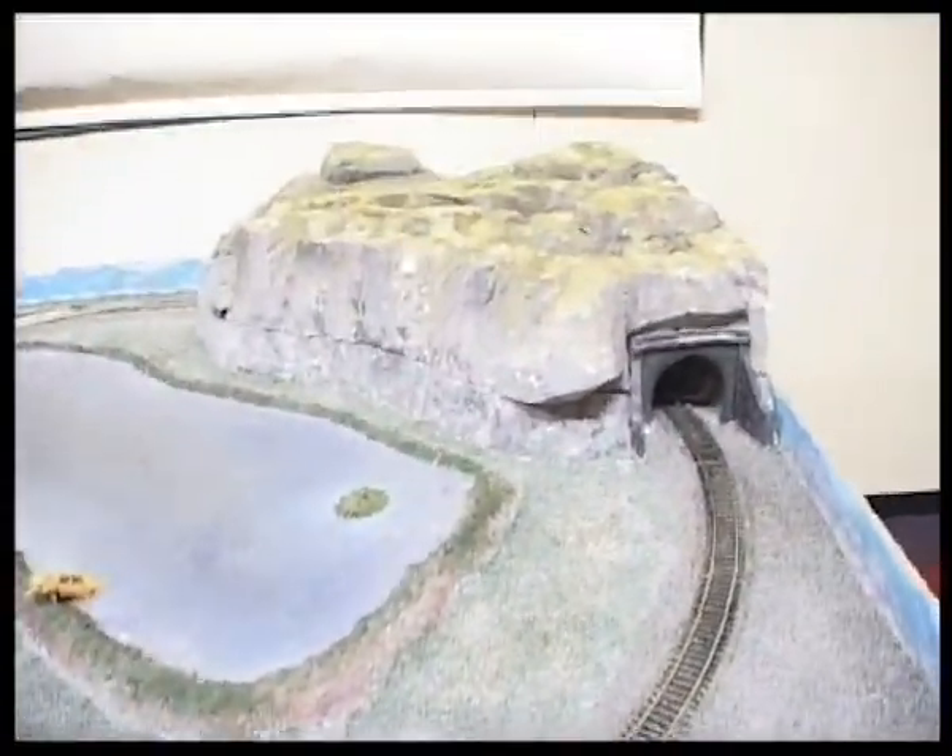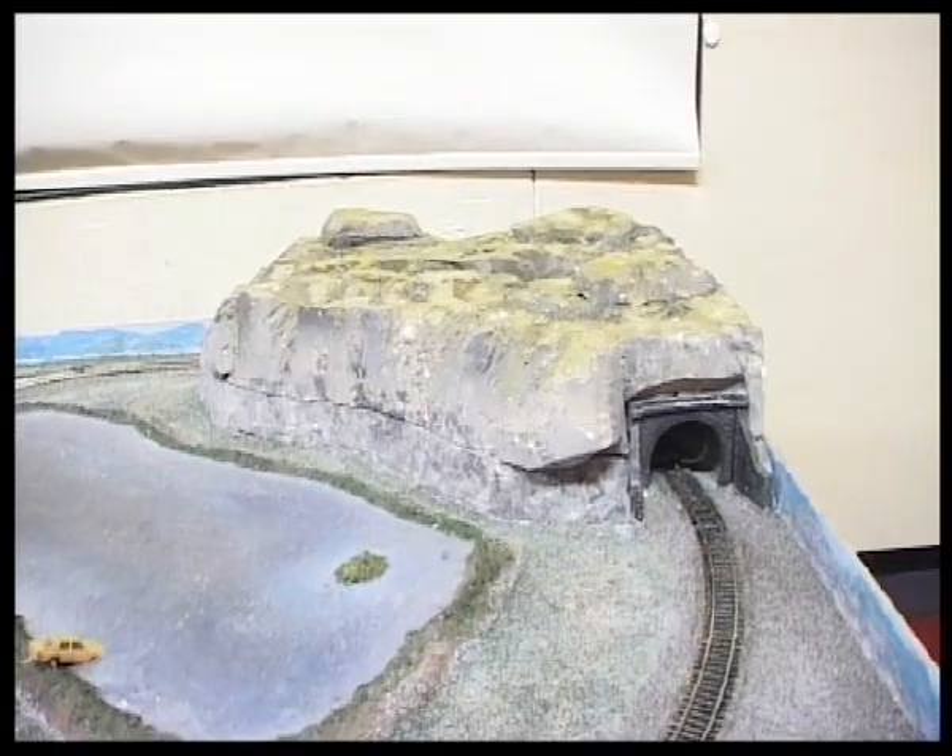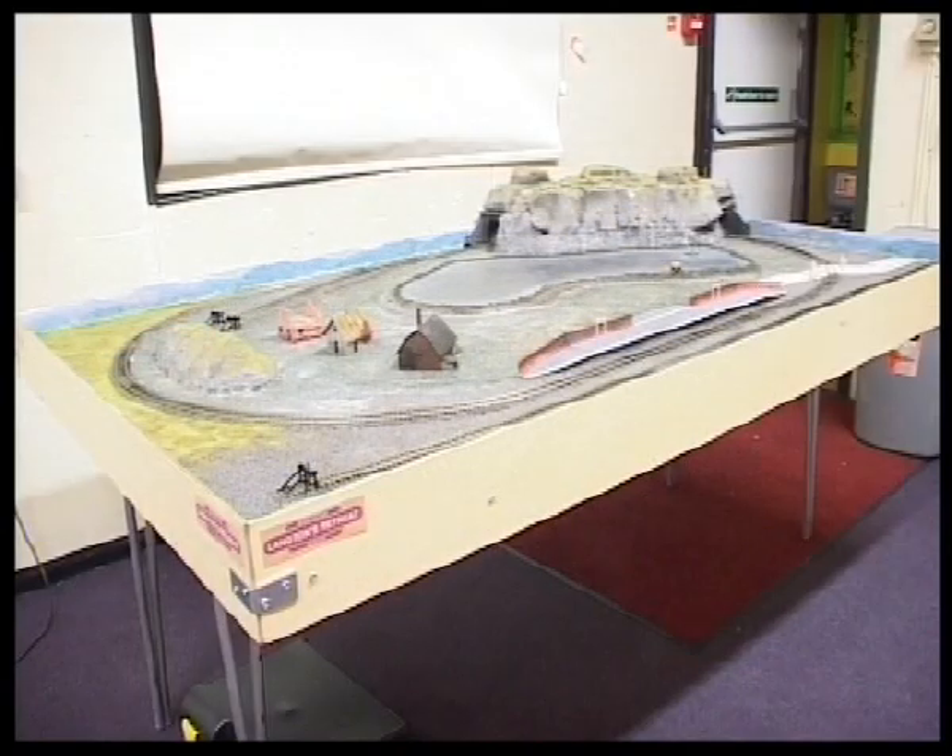It's very wet at this stage and you'll need to leave it overnight. So there is all the scatter added.